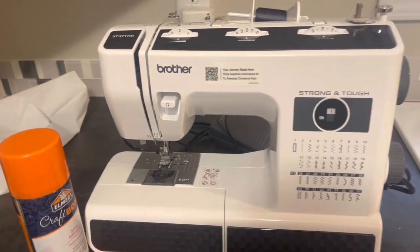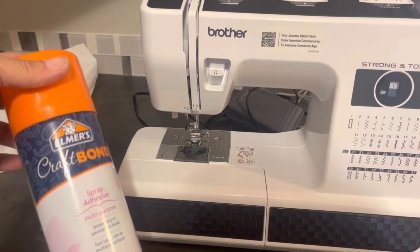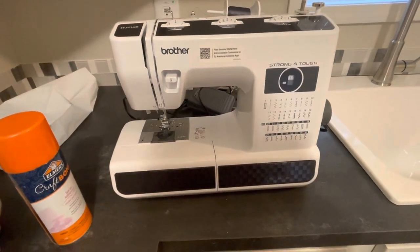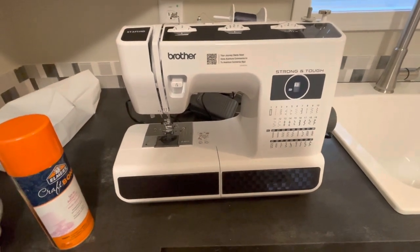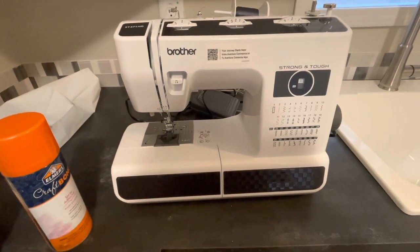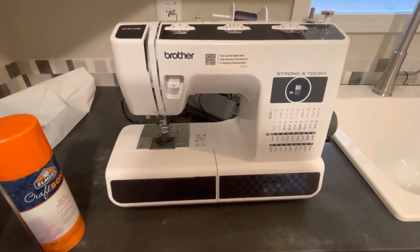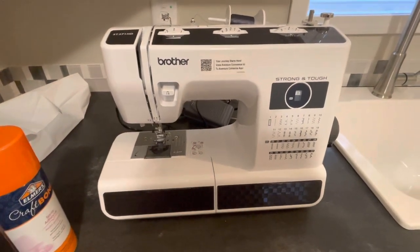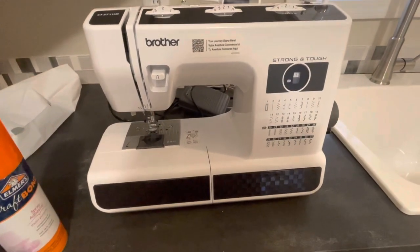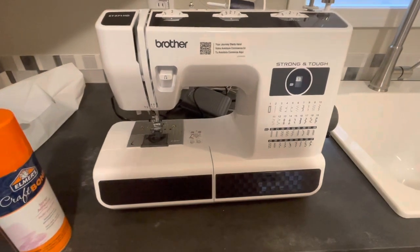A couple of things I needed for this project: some Elmer's spray adhesive to hold stuff in place until I could sew it. Yes, Mandy can sew! I didn't want to sew this by hand, so I bought a sewing machine. I thought, they charge me around $160 every time I take a whole bag full of chaps or patches to get them sewed on. So I bought this sewing machine for like $150. I'm getting a vest too, so I'm just going to do it myself from now on.